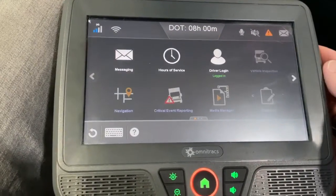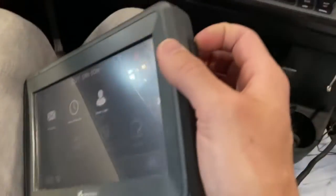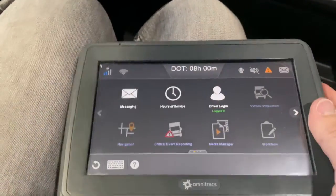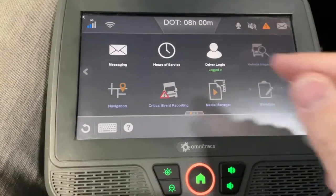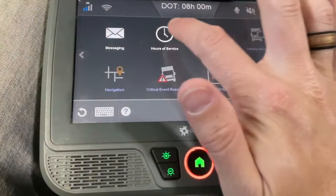One thing I would like to point out is that on the side of these units they do have USB ports, so you can plug in a keyboard. That can be nice because typing on these screens can be a little difficult — you have to push pretty hard and sometimes you fat finger quite a bit.